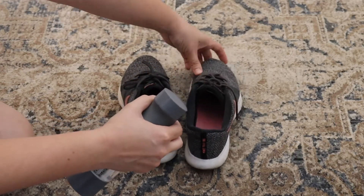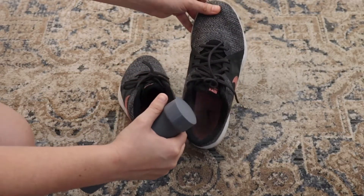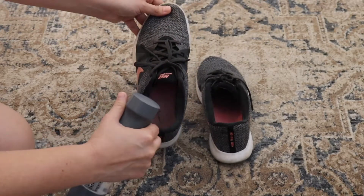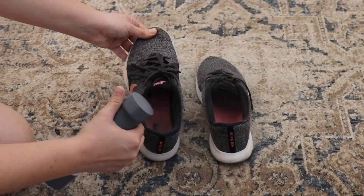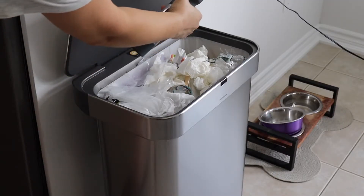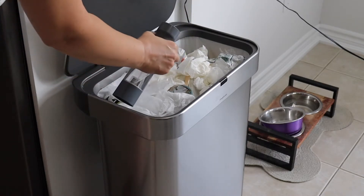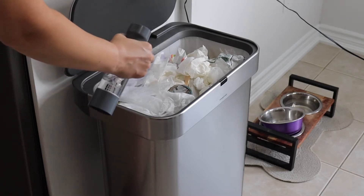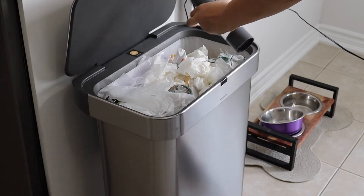Another way I use the spray is as a deodorizer. I spray it on my fabric couch, in my shoes, and on my kitchen garbage can. There have been a couple of occasions where something sat a little too long in the garbage and I got that funky smell lingering around the kitchen. I gave it a shot and sprayed the garbage down, and within a few minutes the smell was almost eliminated — not totally, but it really reduced it and wasn't so pungent.